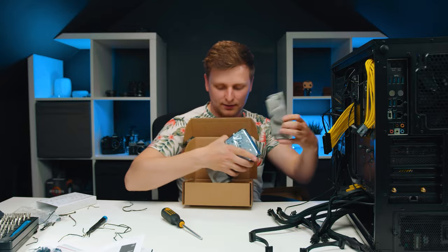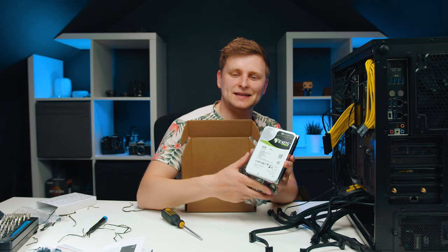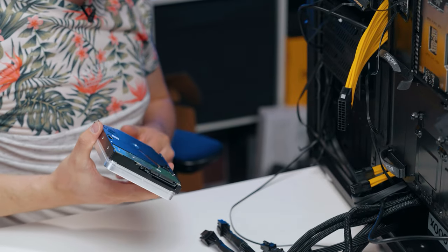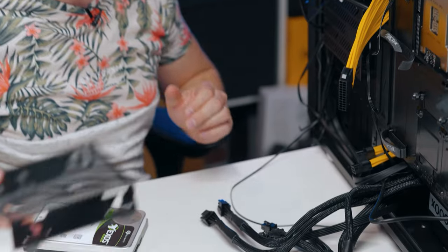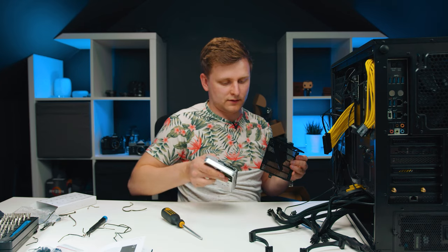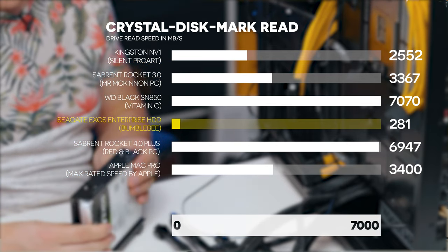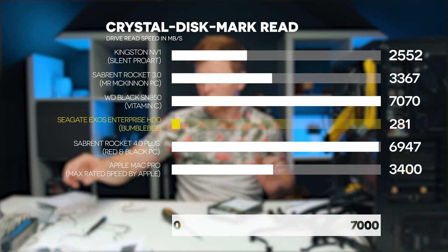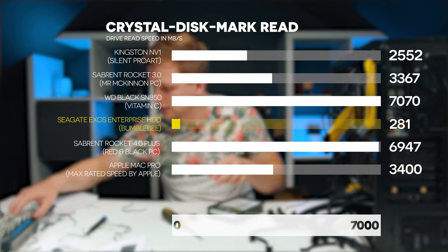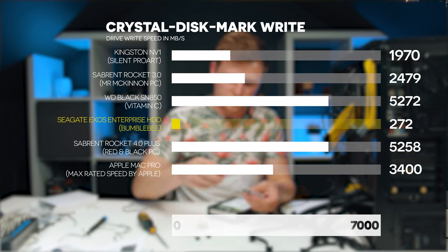The third storage solution is the archive — an 18-terabyte hard drive, which is the largest single hard drive capacity you can get. Once a project is done, files get moved to the archive or deleted. Even though it's a hard drive, the read speed is 281 MB/s, which is faster than some older hard drives at 100 MB/s. Write speed is 272 MB/s, and on Blackmagic Disk Speed Test we're getting 266 and 262 MB/s read and write respectively.